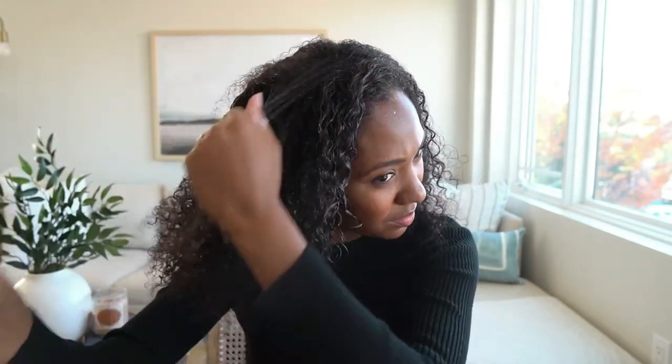Of course, the major pro about this wig is that you are allowed to do different styles in the front. You can style it with a middle part, a side part, and you are able to do a half-up half-down style.